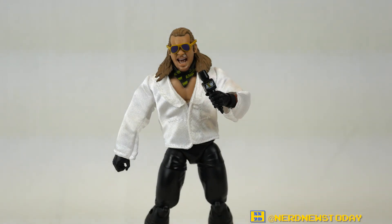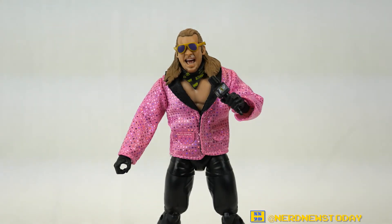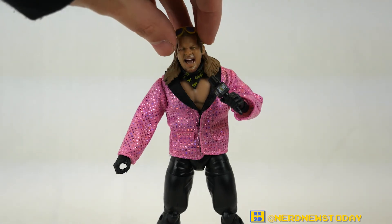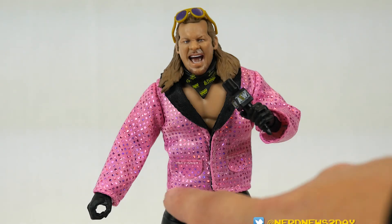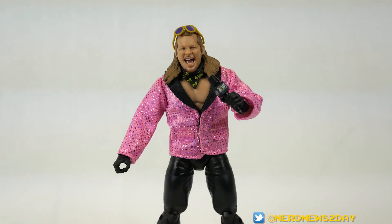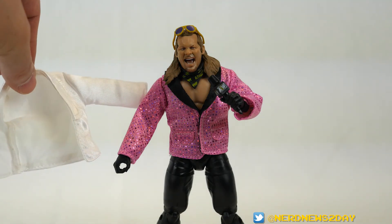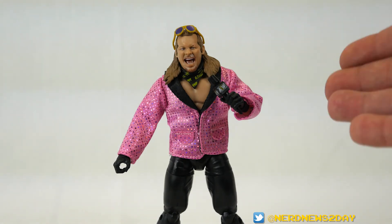Now for the second outfit — the musical number jacket. Let's make a fancy wardrobe change. There we have it — the musical singing version of Chris Jericho. I don't think he wore the neckerchief or sunglasses for that segment, but they look cool anyway. The jacket is also closable, and it's really glittery and nice — very Chris Jericho. I definitely like this jacket better; it really pops. It's great that the gear pack gives you the option of two different shirts.